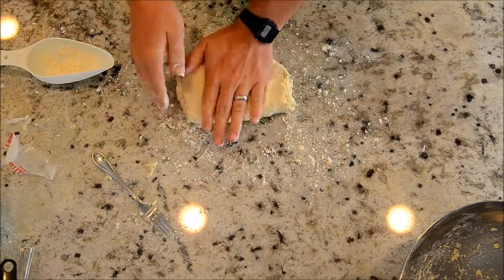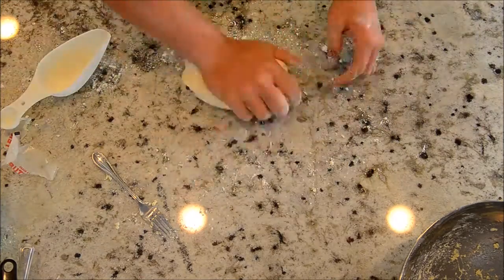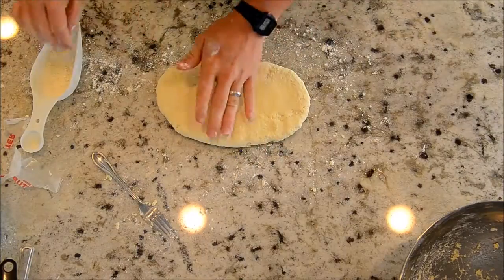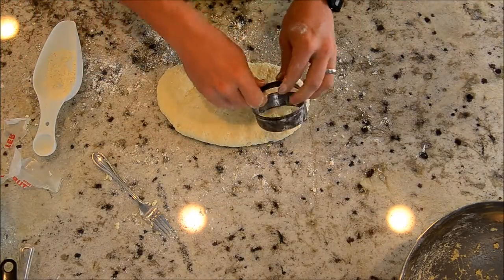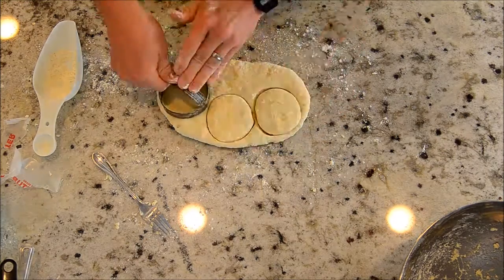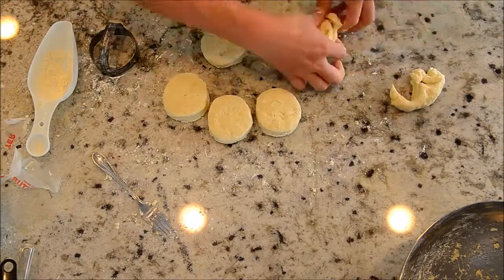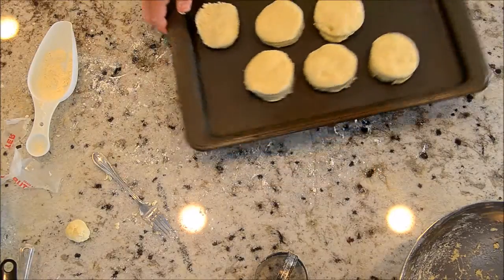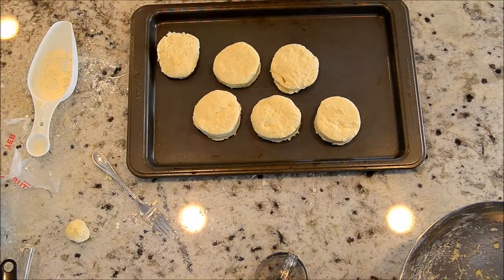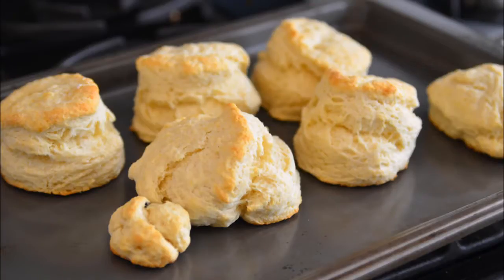Then you work the dough a little bit — knead it maybe 10 times; in this video I did 13. You're just trying to make it nice and homogeneous. I've kneaded it as many as 45 times where you can really feel the gluten working in, and it didn't make too much of a difference. Then I pad it out about an inch thick to make nice thick biscuits — this last one is about half an inch thick, so you'll see the difference after cooking. Bake at 425°F for about 15 minutes and you get some nice fluffy, tasty biscuits.